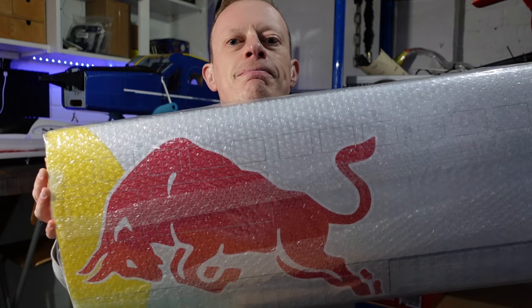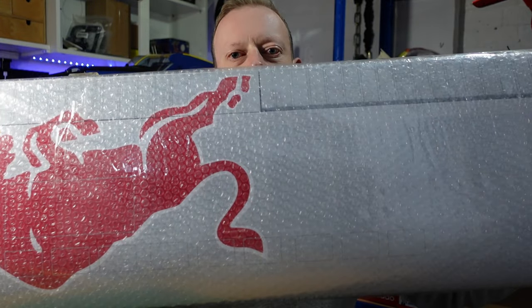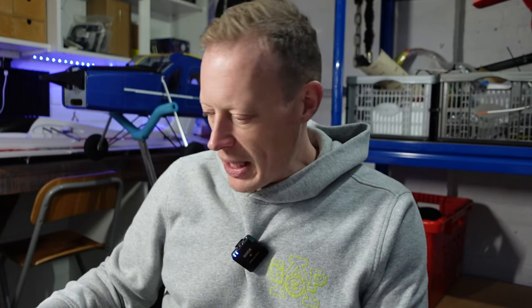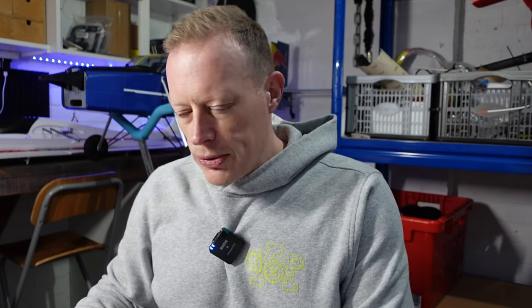So what we're talking about today is these — the wings — and very big they are too. As usual for VQ, they're very nicely packed. Jobs to do on the wings aren't actually that much: I've got to hook the aileron runs up, install the aileron servo, get the aileron runs hooked up, same for the flaps. On other VQ models they leave you a little cord inside the wing so you can pull the servo lead through, which is handy.